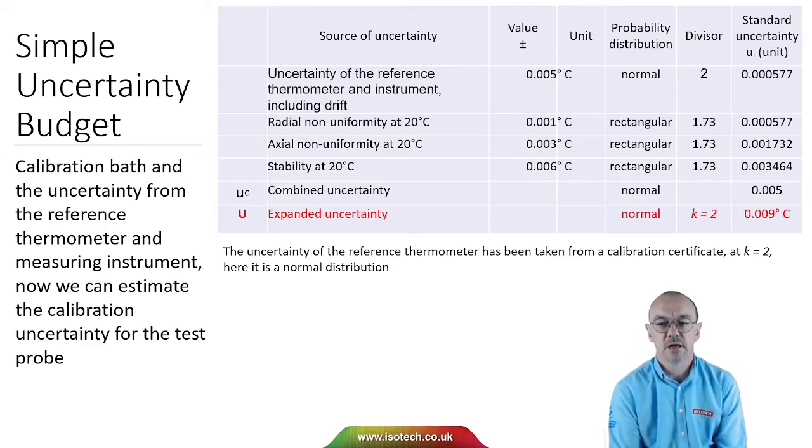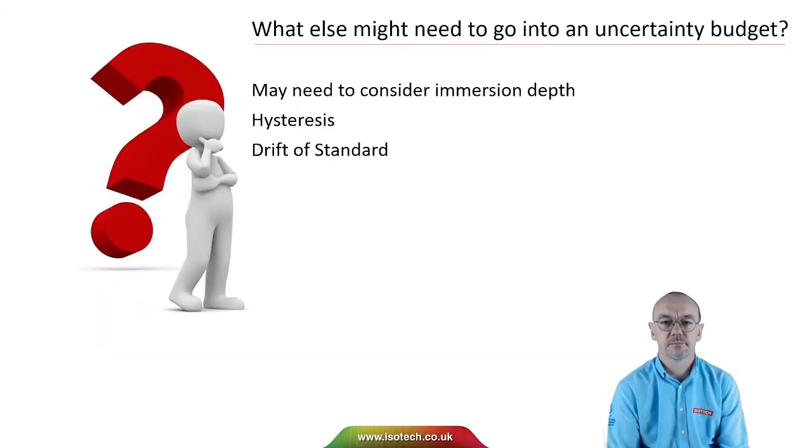In my example here, the uncertainty is 0.009 degrees C. There are additional items that may need to go into an uncertainty budget: we may need to consider immersion depth, hysteresis, and drift of the standard. It's a case of looking at the calibration and identifying what might introduce an uncertainty.